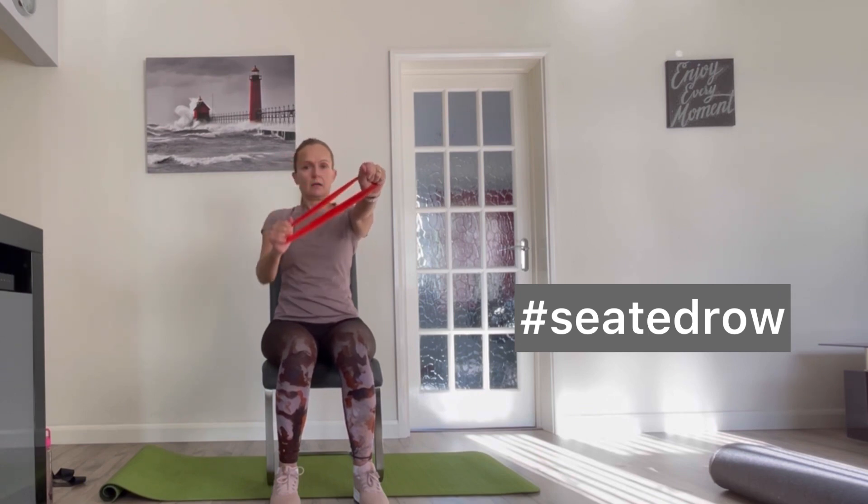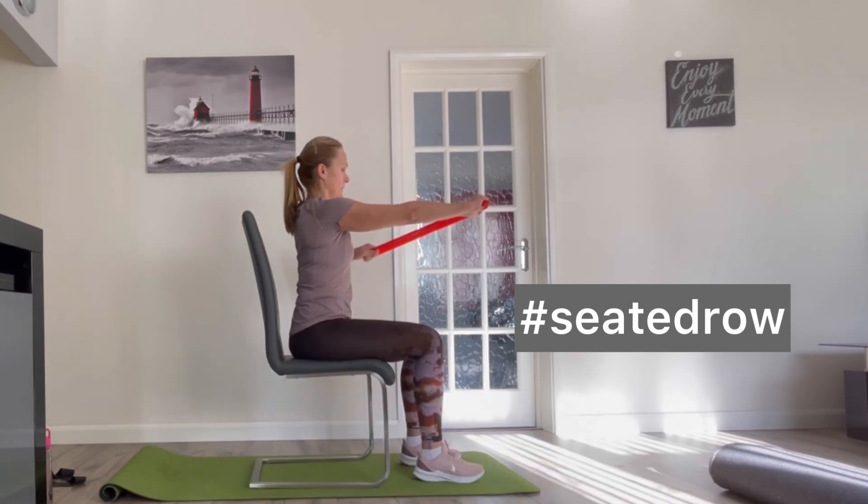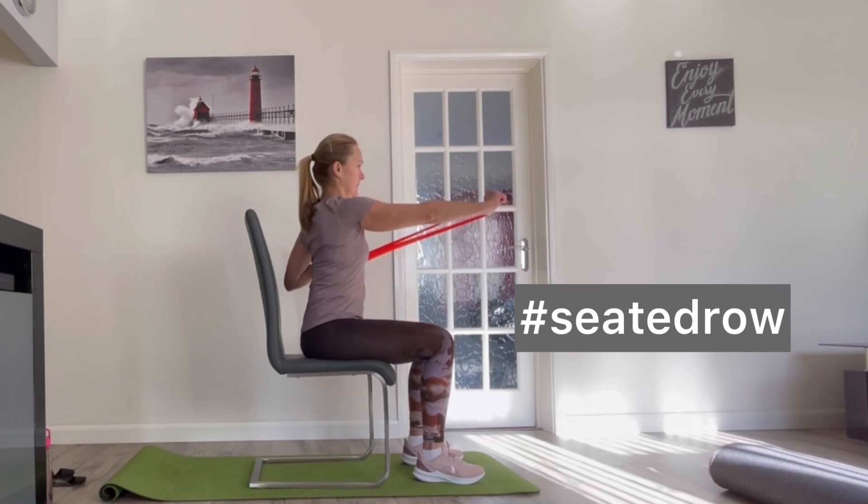Keeping one arm straight, slowly pull the other towards the waist, keeping the elbow close to your body.